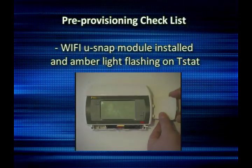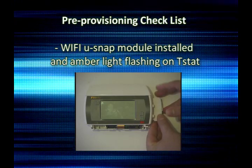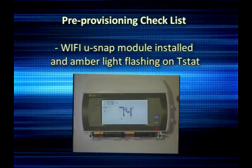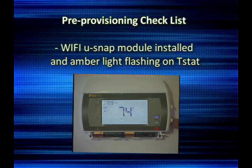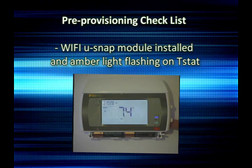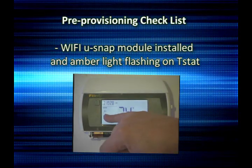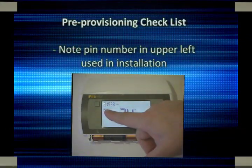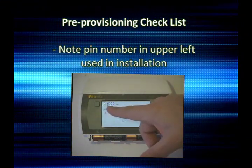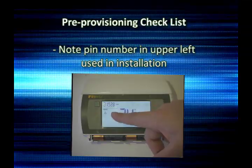Install the Usnap Wi-Fi module and power back up the 3M50 thermostat. Verify the amber light is blinking. The amber light will time out if provisioning is not done shortly after you install the module. You should also copy down the PIN number in the upper left hand corner of the screen — it will be used later in the provisioning process.